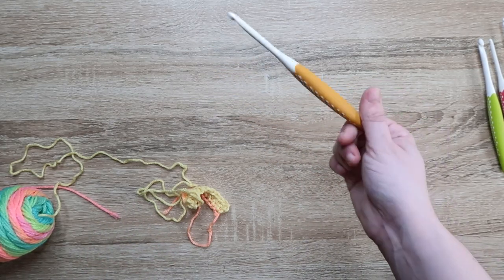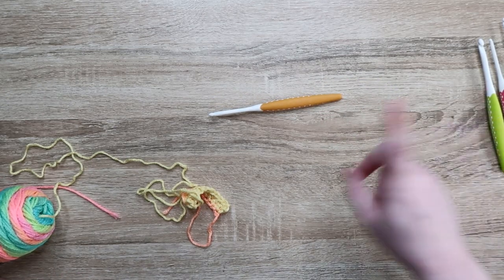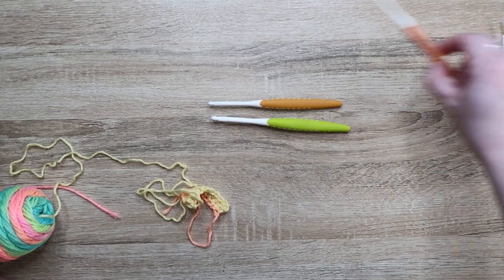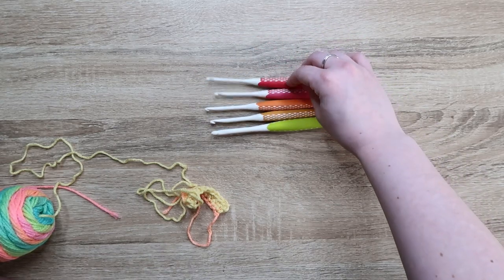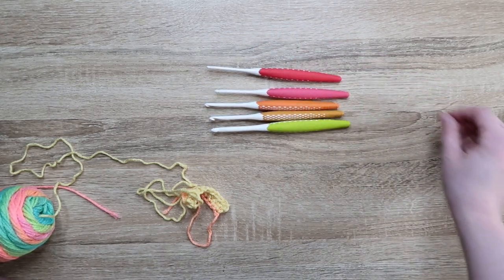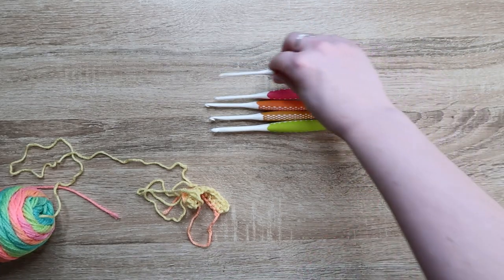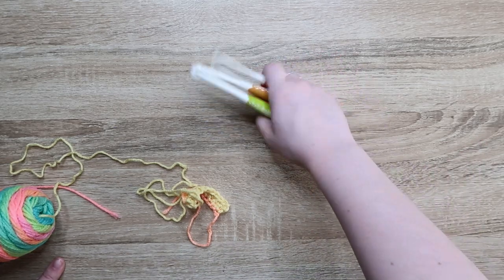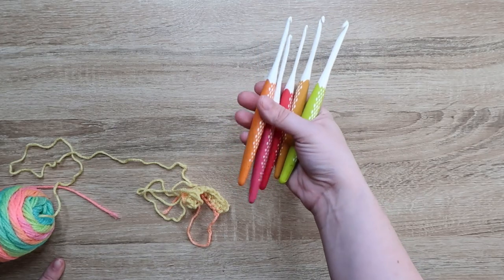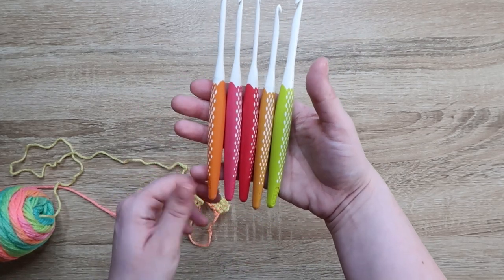I like these hooks. If you want to get a fancy set of ergonomic hooks that don't cost like $40 a hook, I do recommend these — I think they're pretty cool. I'm going to buy the bigger set, just because I like to have a full set of hooks, and I want to see how the bigger ones feel too. So I'll put the link in the description below. If you get them, let me know what you think. They look really pretty and really nice. I'm excited about them. I'm probably going to use them for quite a while to give them a full test.